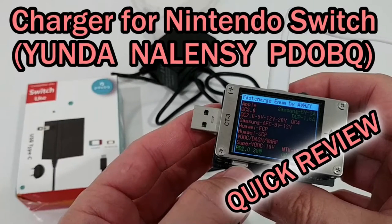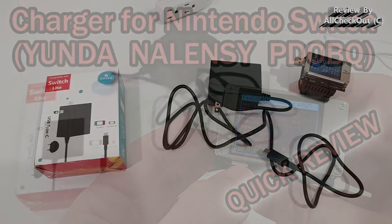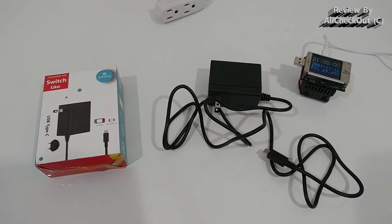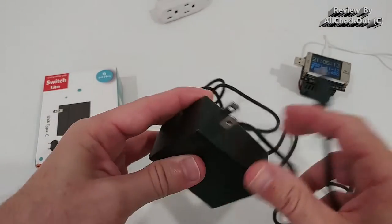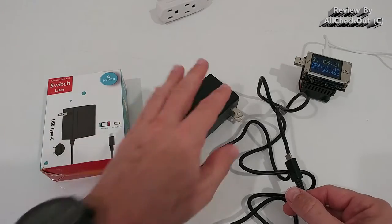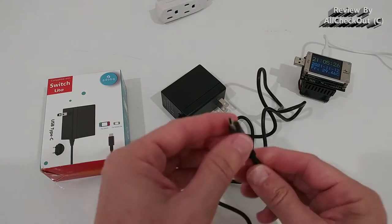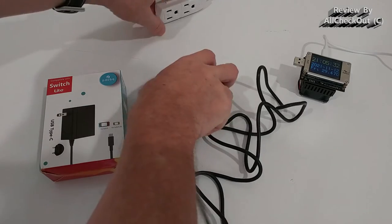Welcome to this thorough review of this charger for the Switch and Switch Light. The brand is called Nalense or PDOBQ. This is a standard US plug but it works for 100 to 240 volts worldwide. If you are using it with another plug type, you need to buy a travel adapter. It uses a standard USB-C connector, which fits the Switch and Switch Light.